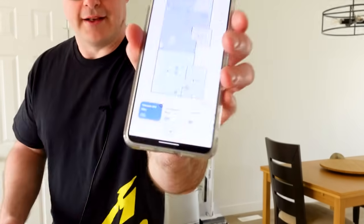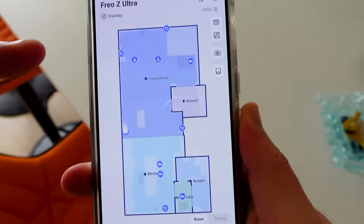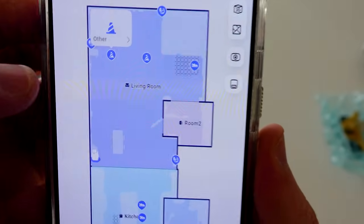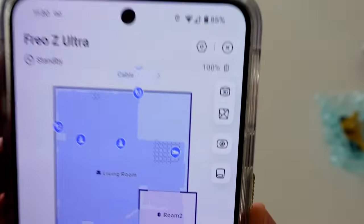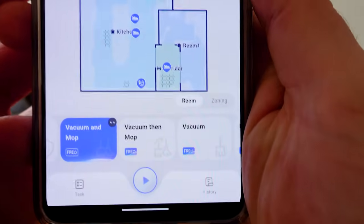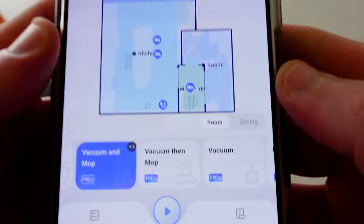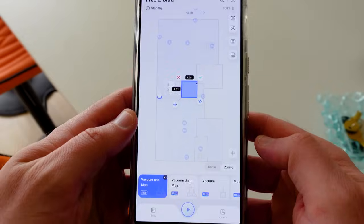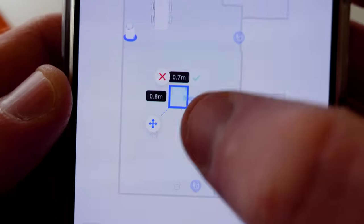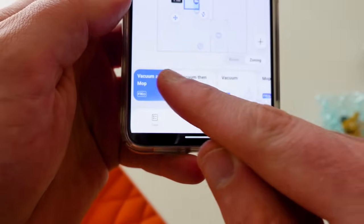In the application, you can see a number of rooms found by the map. There are also a number of objects that have been found — in some cases it'll say 'other,' and in others it identified something as a cable. To get the unit started, you first pick what you want to clean and what you want to do. You can choose a zone by expanding or contracting a box, or choose specific rooms. There's a limitation on how small a zone you can set.